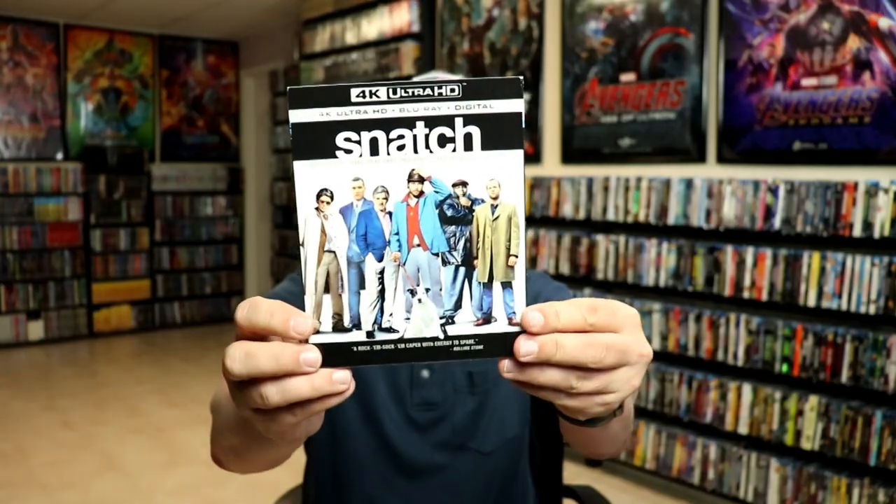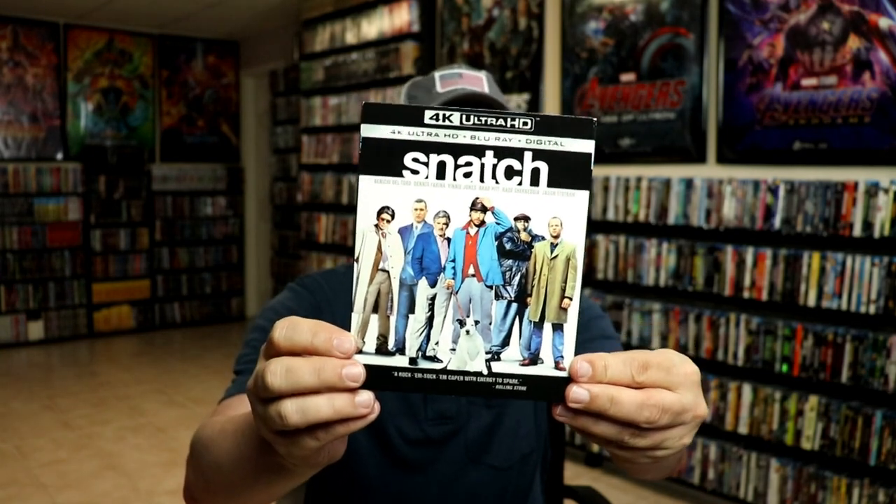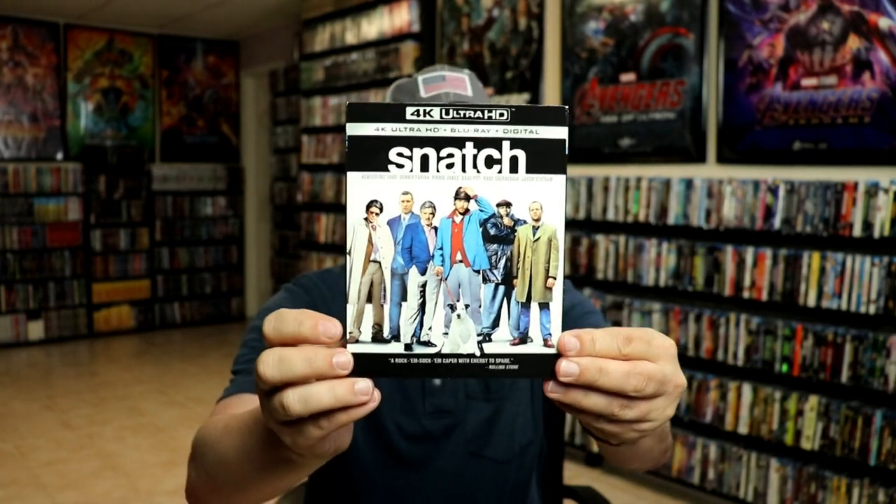I also wanted to take time to show you the regular 4K release with the slip. Pretty much the same artwork as what we've seen in the past, but it's still nice to have a slip cover with it.